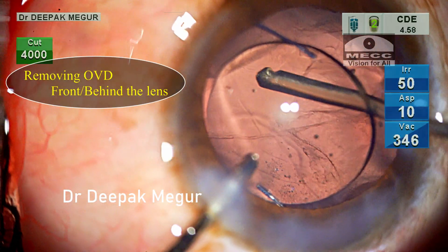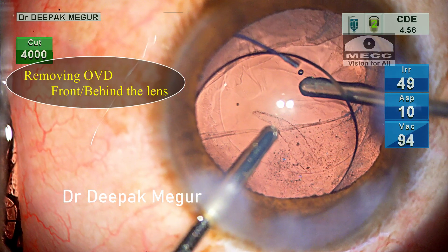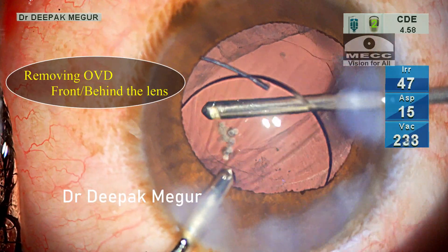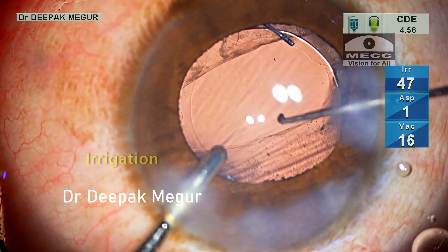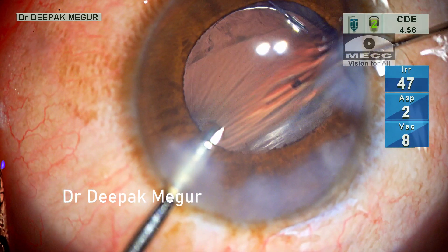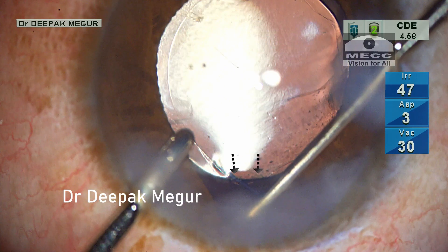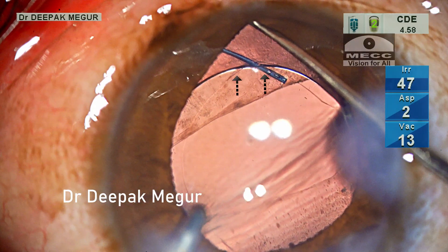I go in with my vitrector posterior to the lens into the vitreous cavity to remove all the OVD which has seeped in during these maneuvers. It takes a couple of minutes to clean up all the OVD behind the lens, and I am careful to aspirate all the viscoelastic sticking to the posterior surface of the lens. Once we have a clean lens, it's time to achieve optic capture. The right hand uses the lens dialer to nudge the optic backwards until we see ovalization of the rhexis — the ovalization is confirmatory that optic capture is successful.